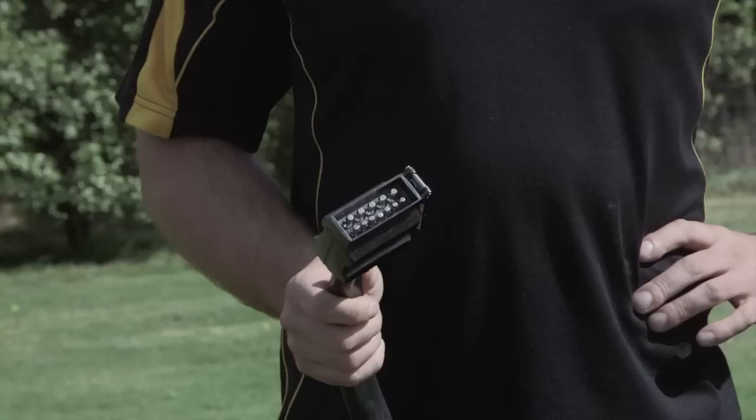G'day, it's Shane and Jason from Caravan Electrical Solutions. Here to give you a basic run through with the connections from your car to your caravan using your 12 pin plug and your Anderson plug. Every caravan completed by Caravan Electrical Solutions is wired with a 12 pin plug. Now we're going to take you through what each pin does.